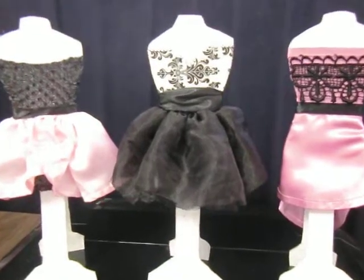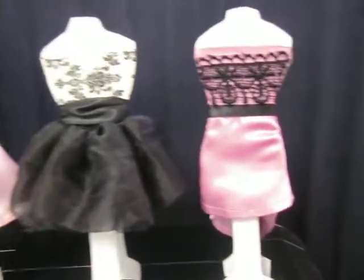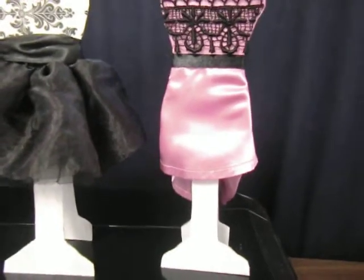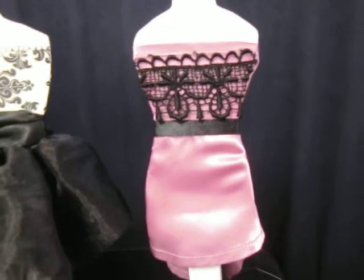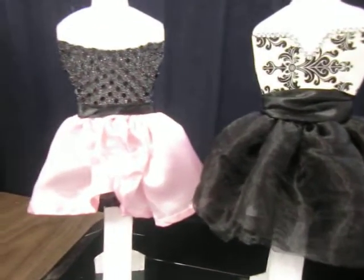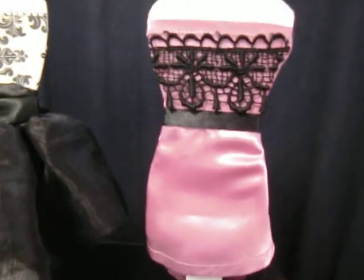I thought these would make a great party decorating idea. I created these dress forms to have a stand so they can stand on their own. They are all covered with fabric — the party colors are pink, white, and black — and this is what I came up with. I will show you guys each dress form individually from the back and the front.